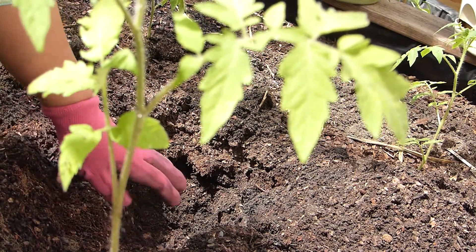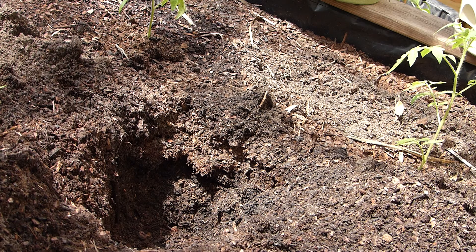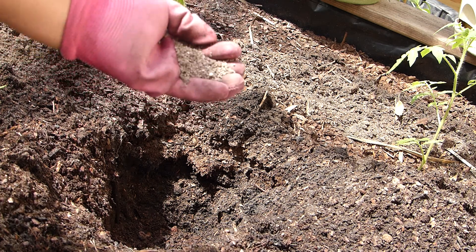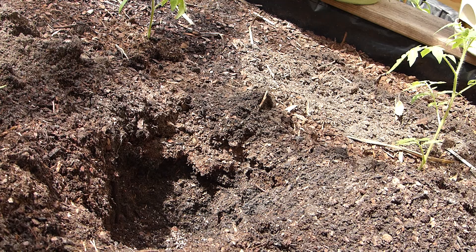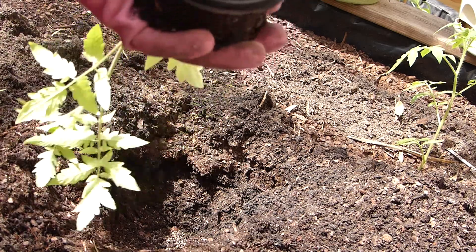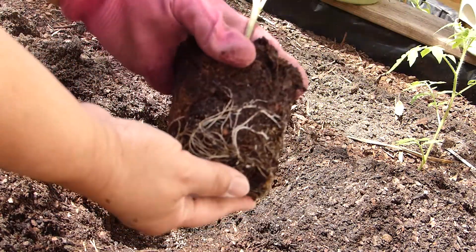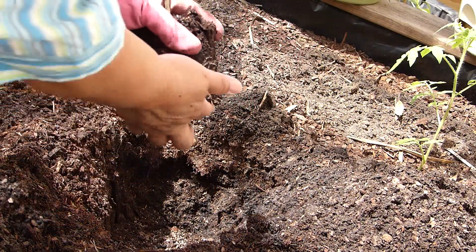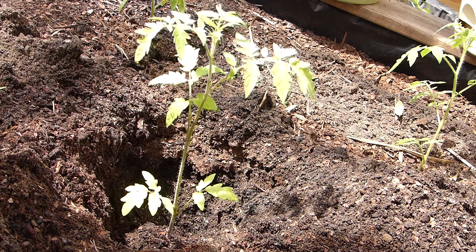Let me show you what I did. I'm adding a little bit of bone meal — probably a little over a teaspoon. Then I take the tomato out of its container. As you can see, it's beautiful — not root bound, just perfect — and I'll plant it in that position.